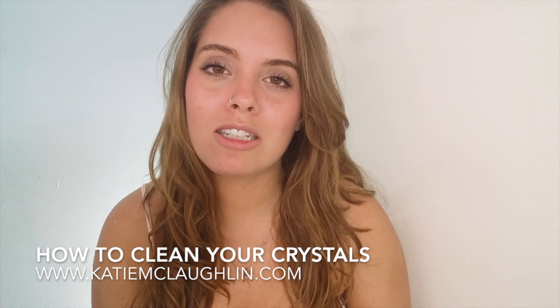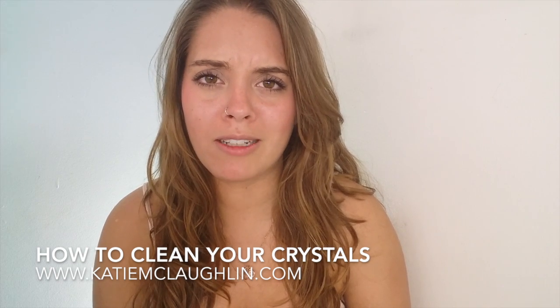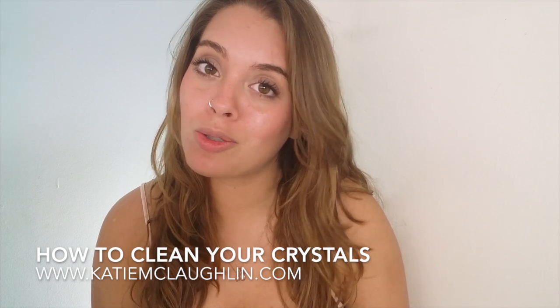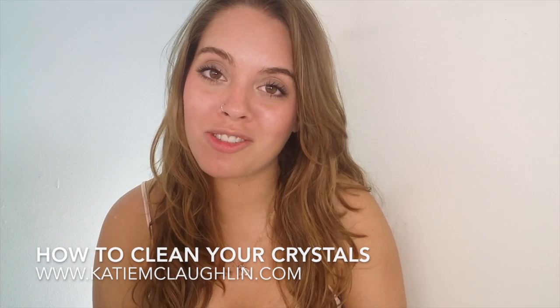Cleansing your crystal first is the most important thing before you start using it, because otherwise you'll start getting all sorts of weird messages from it and a weird energy, and you don't want that. Incense is also good for clearing crystals, so if you have incense around or sage, that works too. I hope this helped, guys — have a wonderful day!